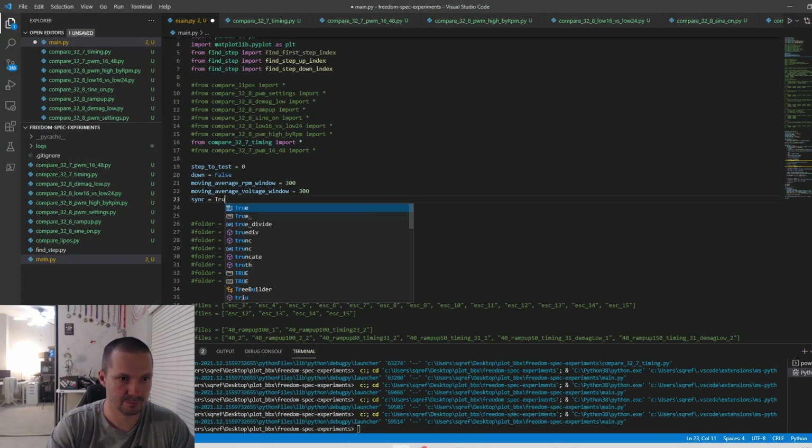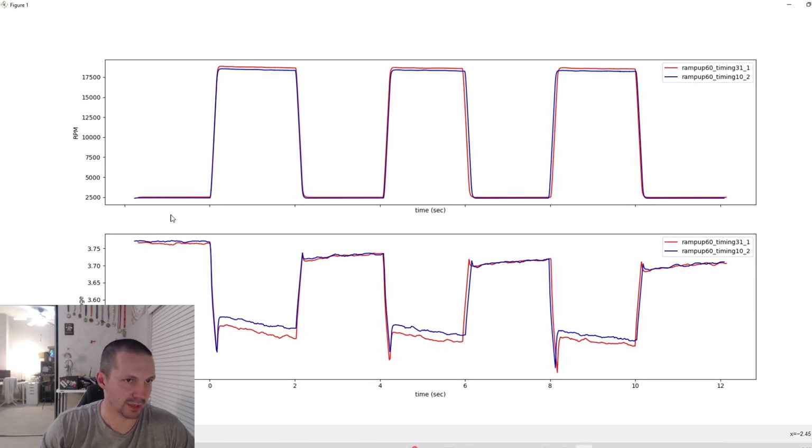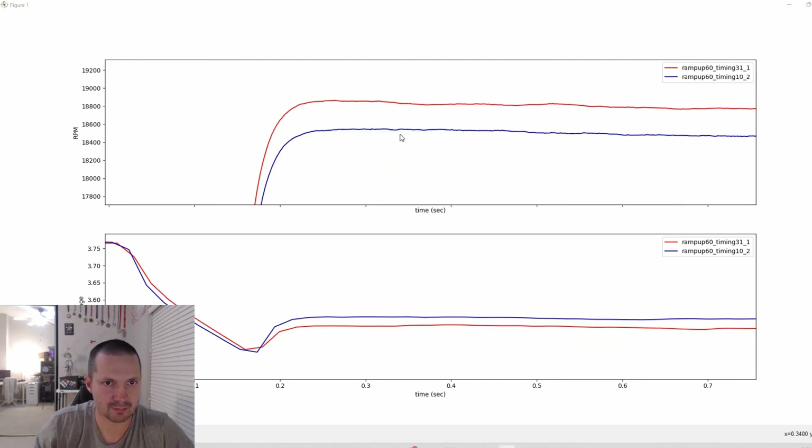Just set it to true and rerun, and here we go — now we can zoom in and really compare things. This is just an example of two experiments: one with motor timing 10 and the other with motor timing 31. Motor timing 31 is about 1.5% faster in the maximum RPM. But how can we actually know that with this tiny precision — maybe our method is just not good enough?